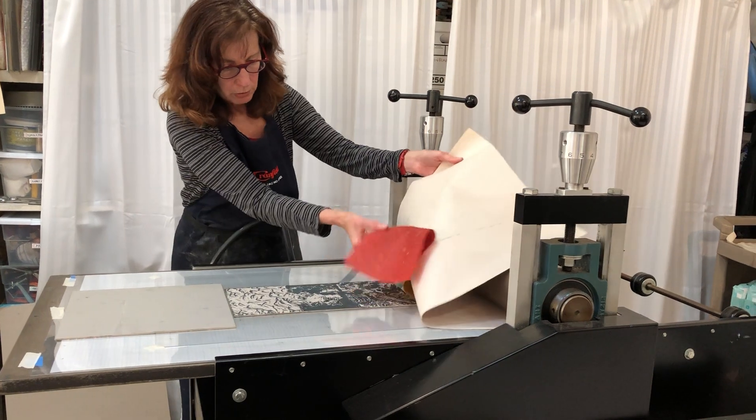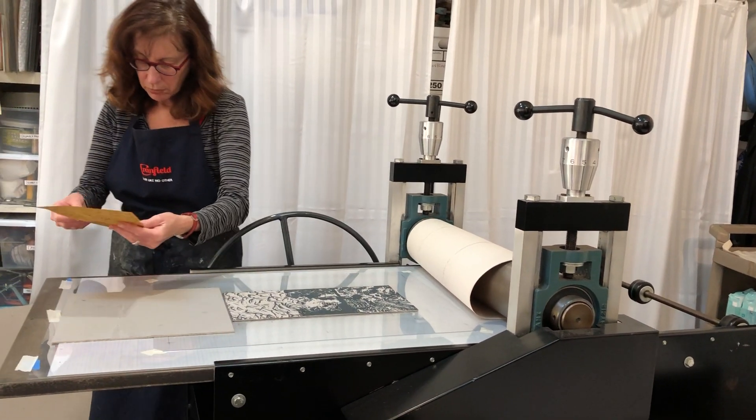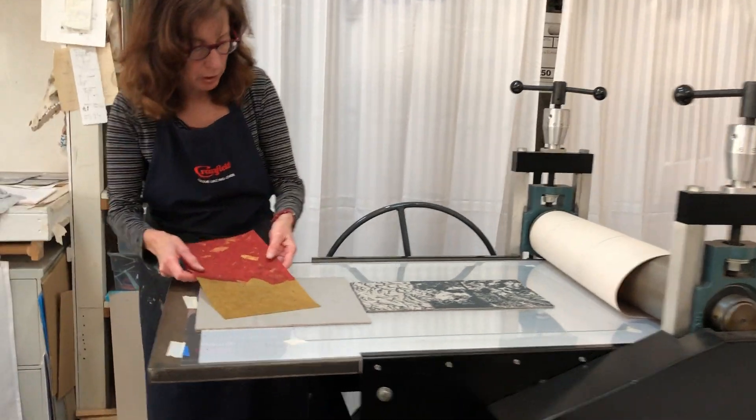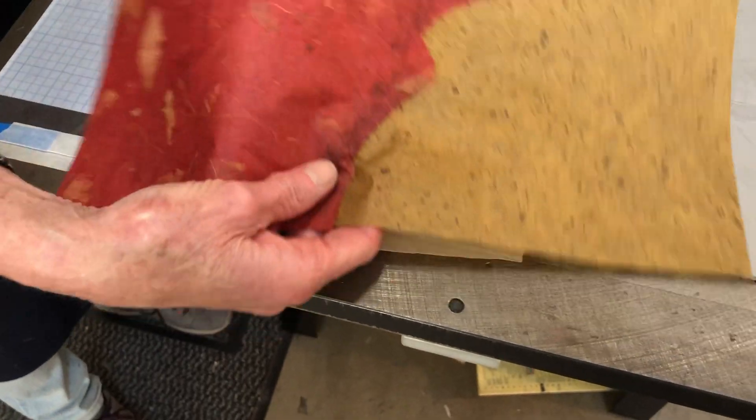I hope I did it right. Okay, I got a little bit — not a lot, but that's kind of what I wanted. I just got a little bit of value change.